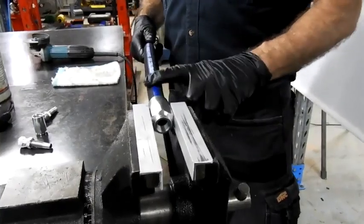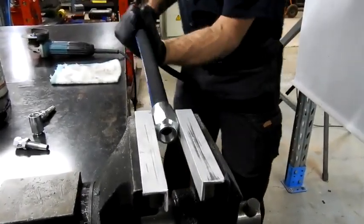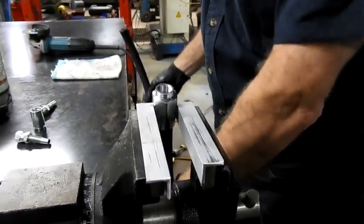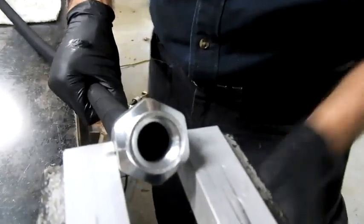Half a turn — if the writing is on the top, screw it clockwise so that the writing is on the bottom. Check that there's a bit of clearance, and that's important because you need to allow for expansion of the hose.